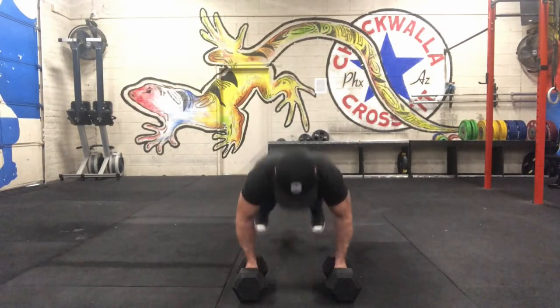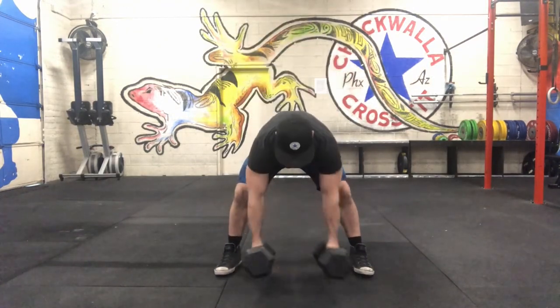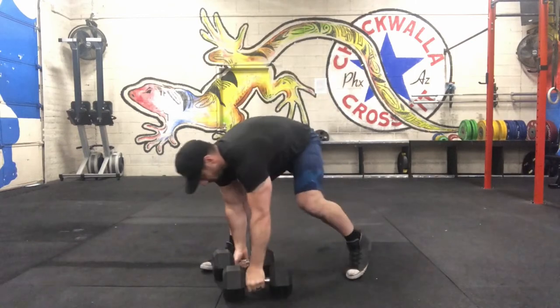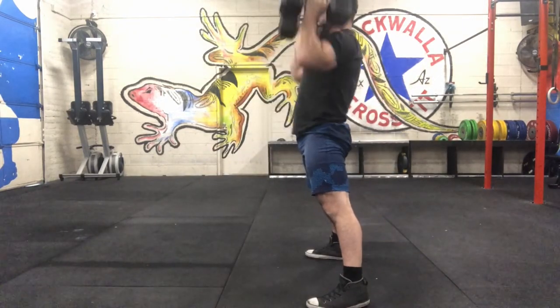The Devil Press starts from the floor, chest to the ground, swinging two dumbbells overhead with locked out elbows. Notice my feet go wide — that allows for an extra swing through if you prefer. Here's another shot from the side, and locking out overhead.